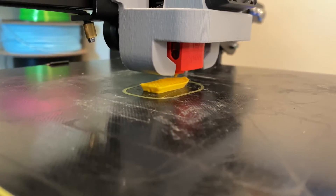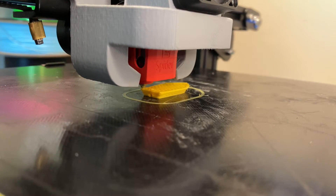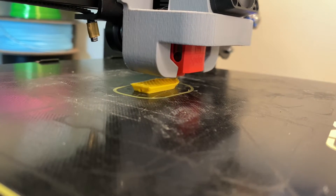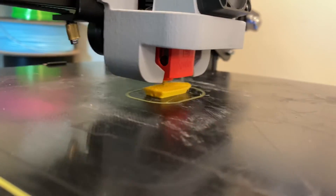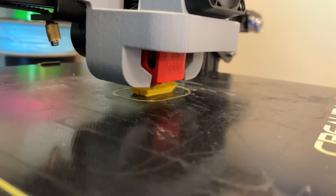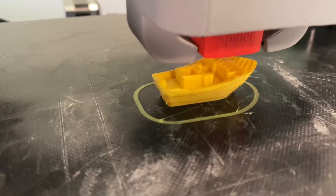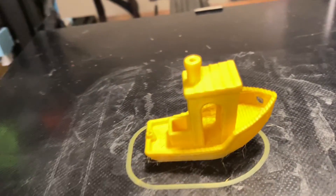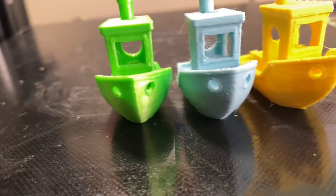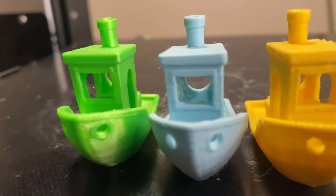I am printing at 250 millimeters a second now, and I think I got it dialed in and it printed perfectly. I printed two perfect Benchy boats and they just look phenomenal, coming out a lot faster than what a normal stock setup would be able to print at. I was very skeptical at first when I saw this hotend claim 250 millimeters a second, however I am very surprised and happy that it actually held up to those claims. The green boat is 50 millimeters a second, blue is 100 millimeters a second, and yellow is 250 millimeters a second.